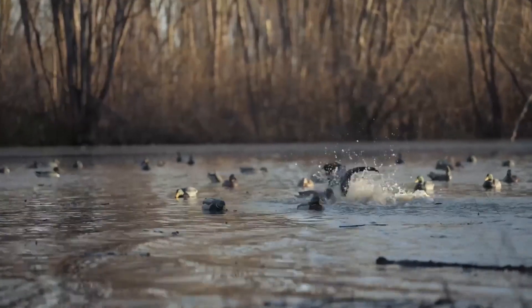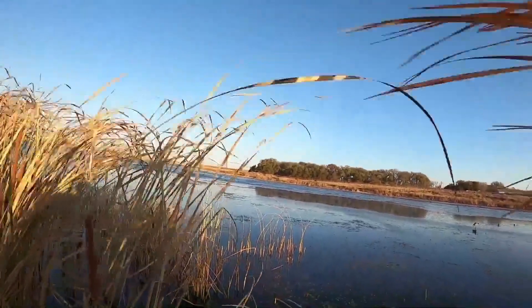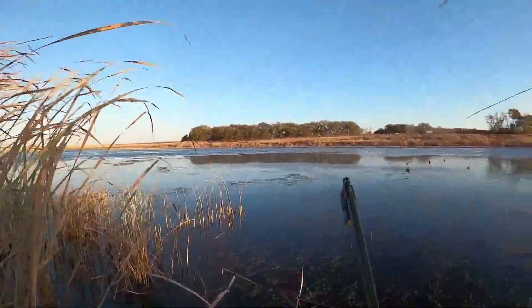To jump shoot, hunters should move quietly and slowly through the water, keeping an eye out for any ducks that may be nearby. It's important to be patient and wait for the right moment to take the shot.